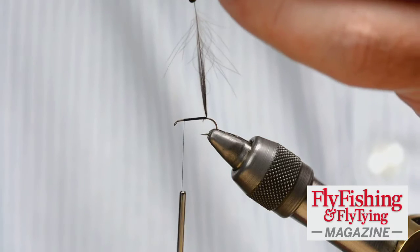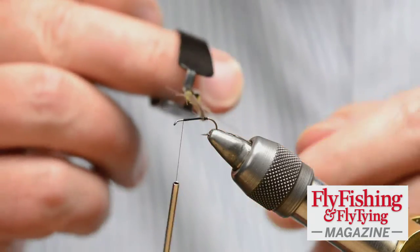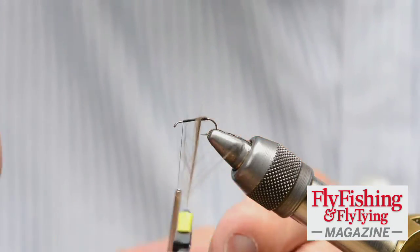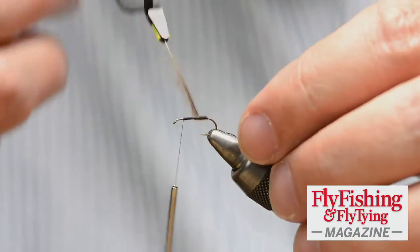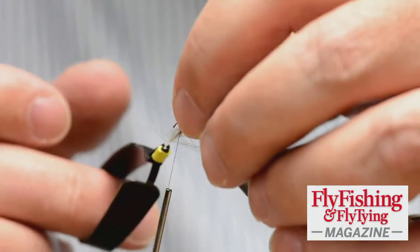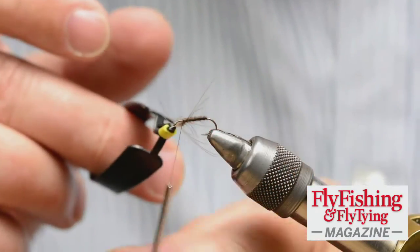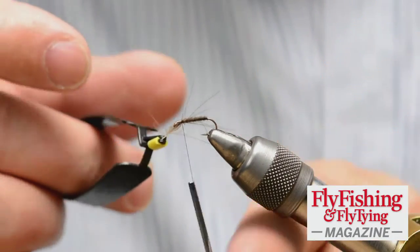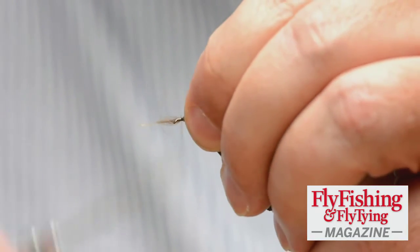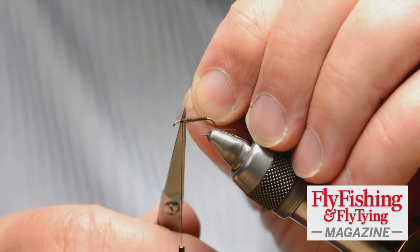I give this a twist — about one full wrap — and that's just to control the fibers, just to get the fibers together. I'm not using it to cord the feather. When I wrap it, the wraps are next to each other. I'm looking for what's like a hare's body really — a slim, slightly fuzzy body. Wrap forward to the thread and tie off. CDC is an oily material, so it's a wee bit slippery, but more than anything it's surprisingly bulky.